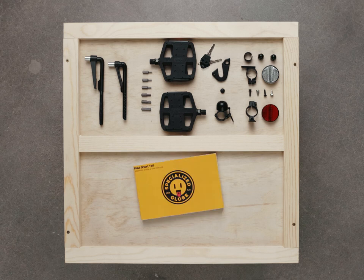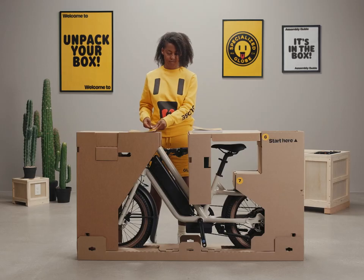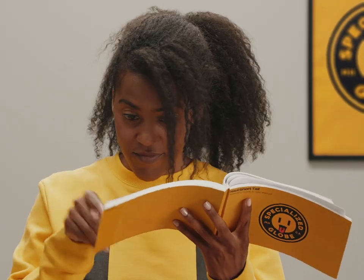You'll also find the assembly guide and user manual, the bicycle owner's manual, and the Globe ST-Zine. You'll want to follow along with the assembly guide and thoroughly read the owner's manual, which has important safety information for you to review carefully before your first ride.